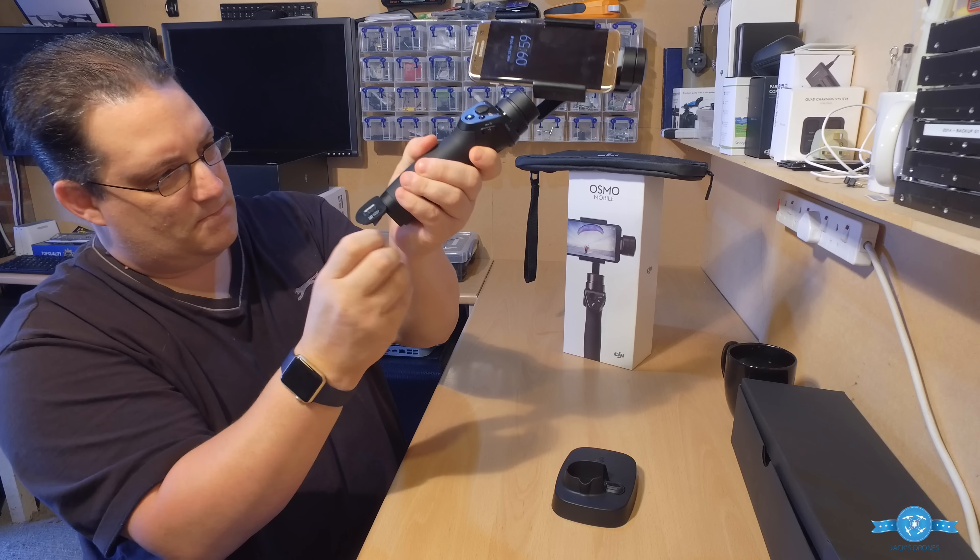To mount your phone — here with my Samsung phone as an example — on the back you've got a little wheel you can undo, and as you undo it the base adjusts in size. Find the size that best suits your phone. Make sure the camera is on the outside so it's not covered. Slide the phone right down to the bottom and then turn the wheel to tighten it up nice and snug.